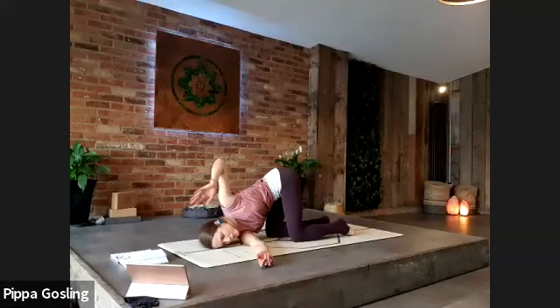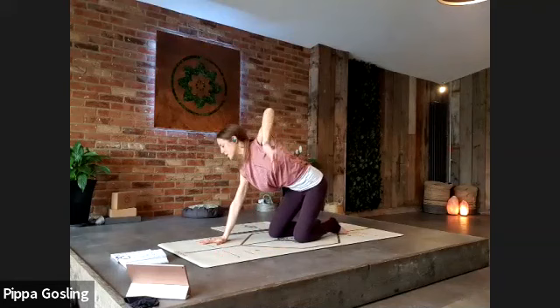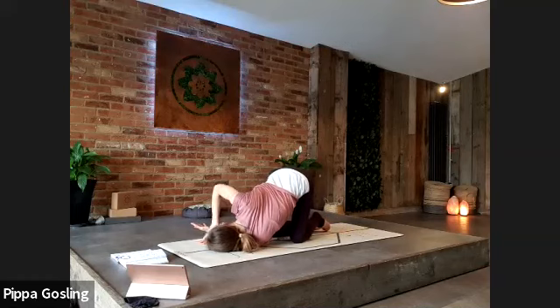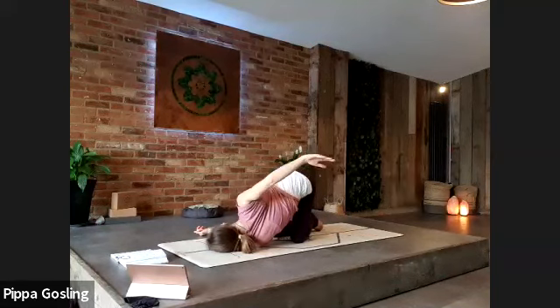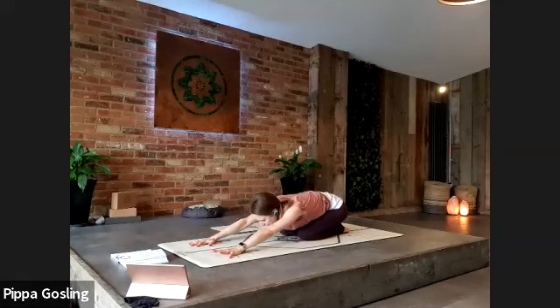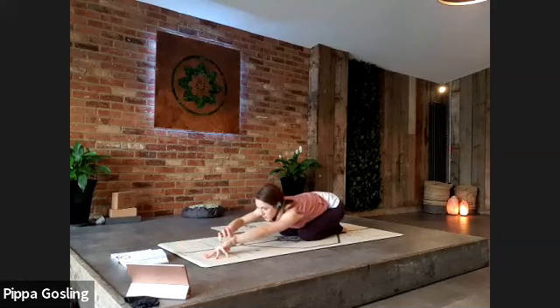Unravel the left arm if it's wrapped, press back up to all fours, and switch sides — left arm swoops high and exhales threads underneath, resting shoulder and temple to the floor. Right hand can either stay lightly pressing into the ground or wraps behind the lower back. Take one more deep breath. Slowly unravelling, hand comes back to the ground, come into all fours and fold back to child's pose — hips back to the heels, reach out through the arms. Stay fairly active: press into the fingertips, lift the palms, wrists and elbows, but feel the forehead softening into the ground, third eye towards the earth.